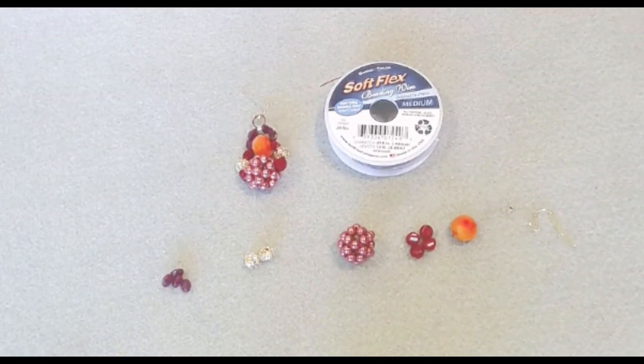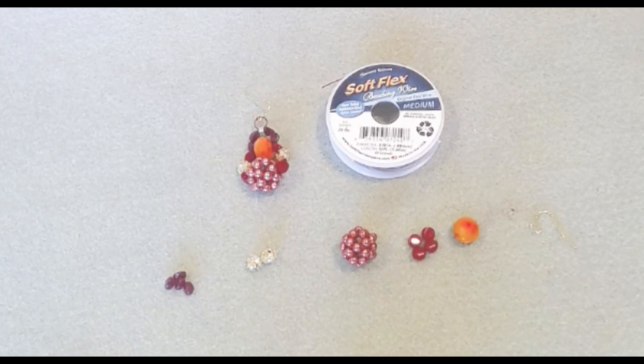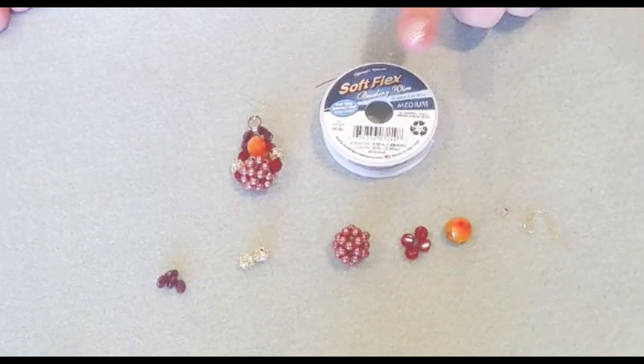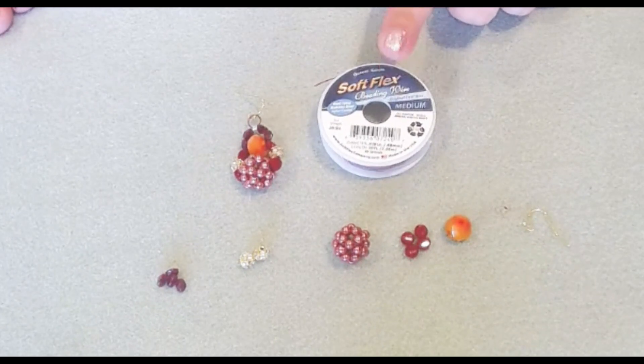Don't forget to hit that subscribe button — it helps my little channel grow. Let's start creating. We're going to start by cutting 10 inches of our Softlex wire in the Garnet.